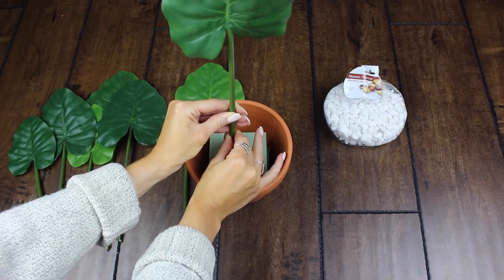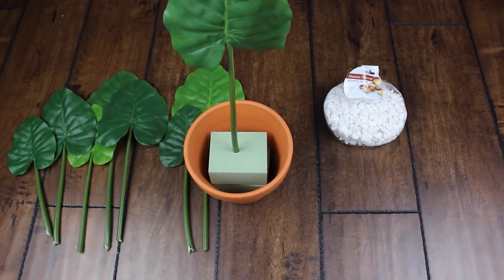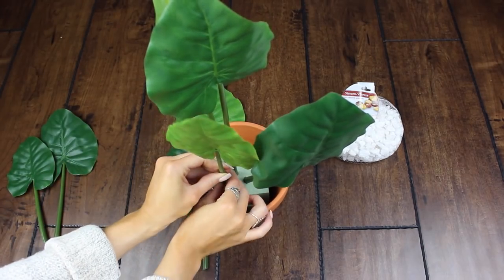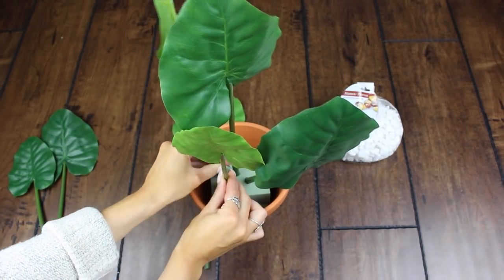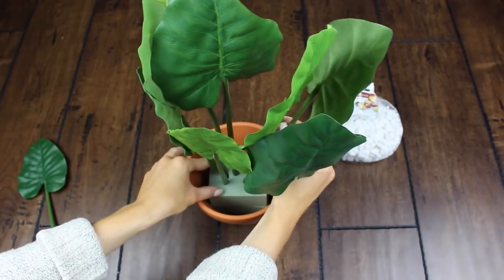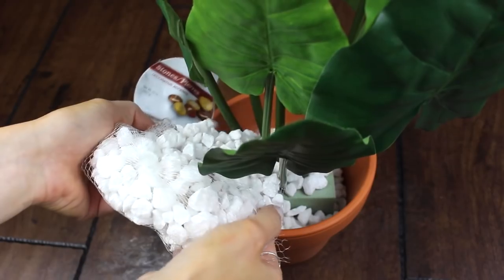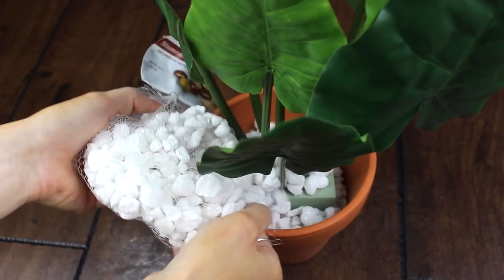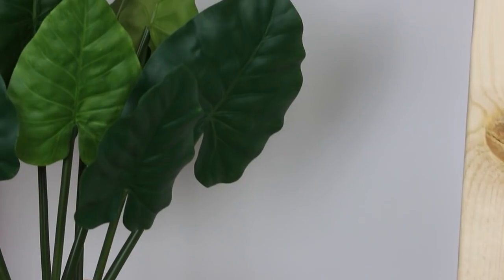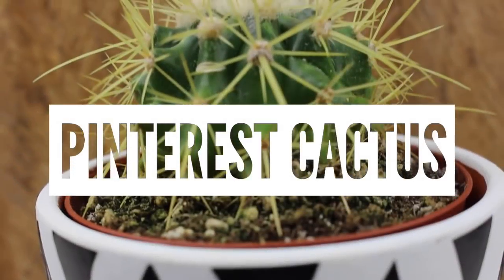It's super easy to puncture the faux plant into the foam — this gives you the freedom to create the plant exactly the way you want. You couldn't customize it if you just bought it as-is. Continue this with all the plants; they come in different sizes, so I stuck the taller ones in the middle and worked my way around the edge with the smaller ones. For the final step, take white rocks from the dollar store, fill up the rest of the pot, and there's our first DIY — the faux plant.